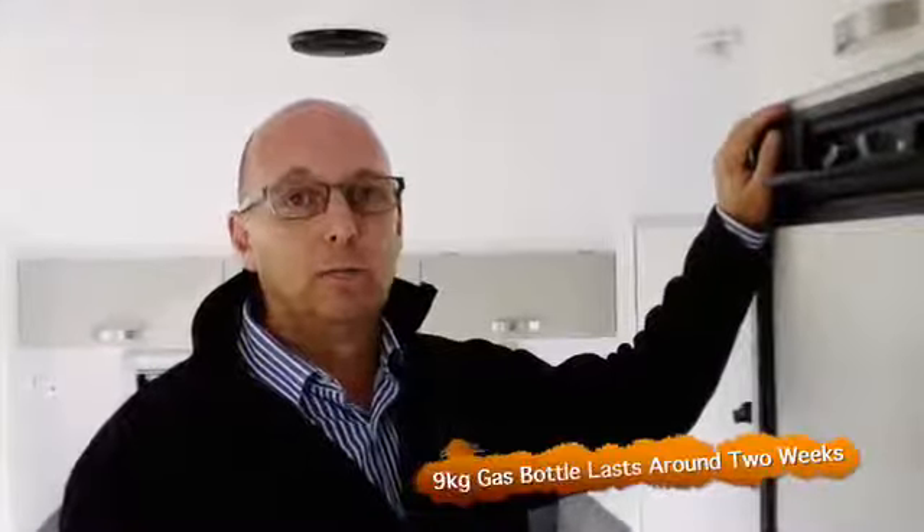Running the refrigerators on gas is very efficient. They use between five to seven grams of gas an hour, giving you around two weeks of usage on a nine kg gas bottle.